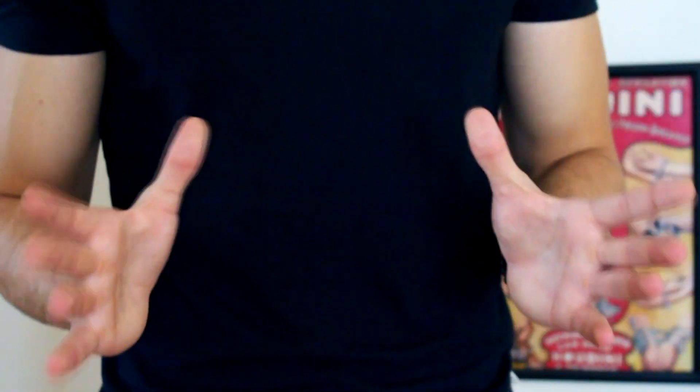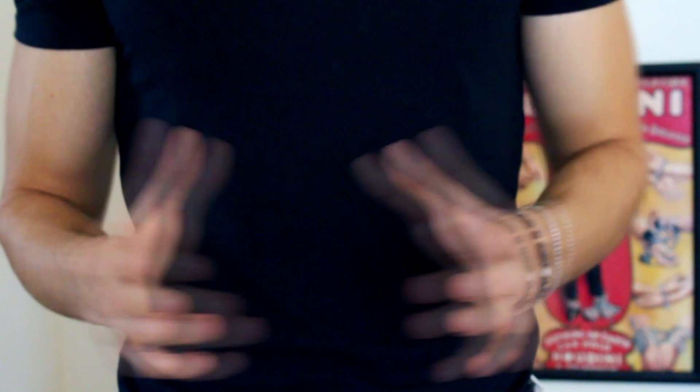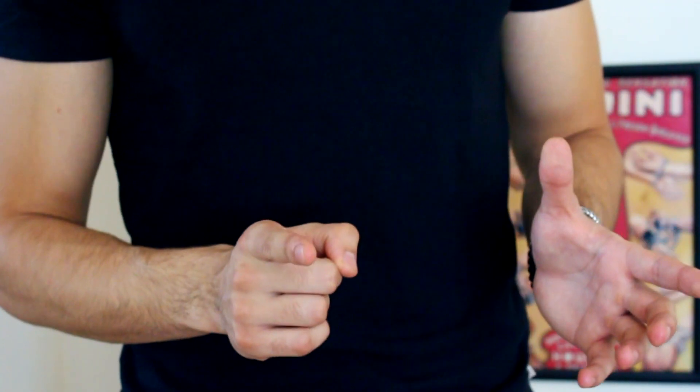Don't forget to subscribe to my second channel, which I will leave below in the description. Without more to say, see you with a new trick — bye!